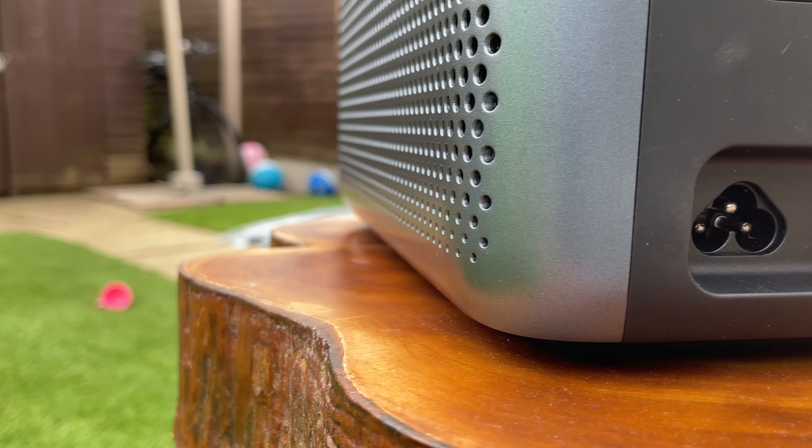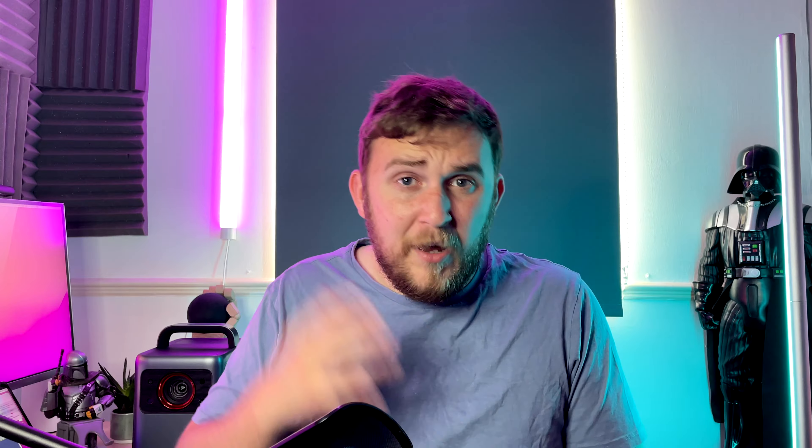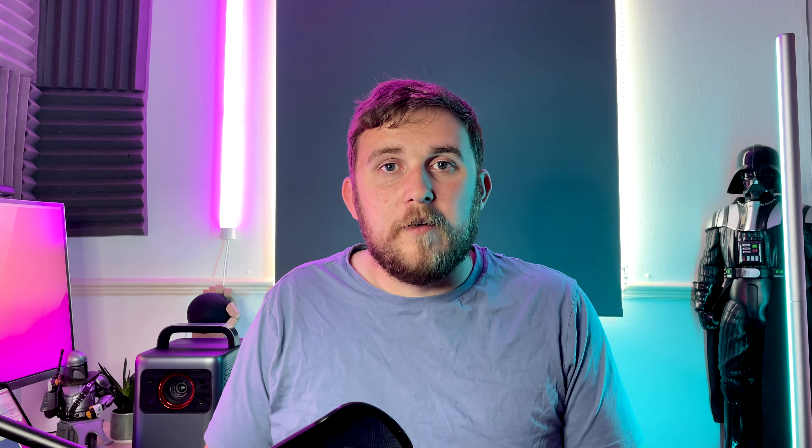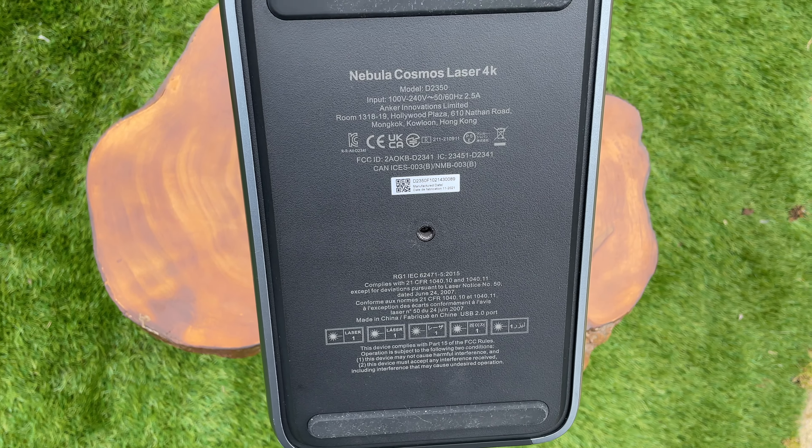Like most projectors, this runs Android TV, which is a perfectly fine operating system. Luckily the chip inside is quite quick and it navigates Android TV pretty well — I didn't really notice much delay when going around different apps. Because it's Android TV, you can download apps from the Google Play Store, from normal streaming apps to potentially even games. I wouldn't recommend playing games on it though; it's powerful enough for navigating apps but it's not particularly well built for gaming.